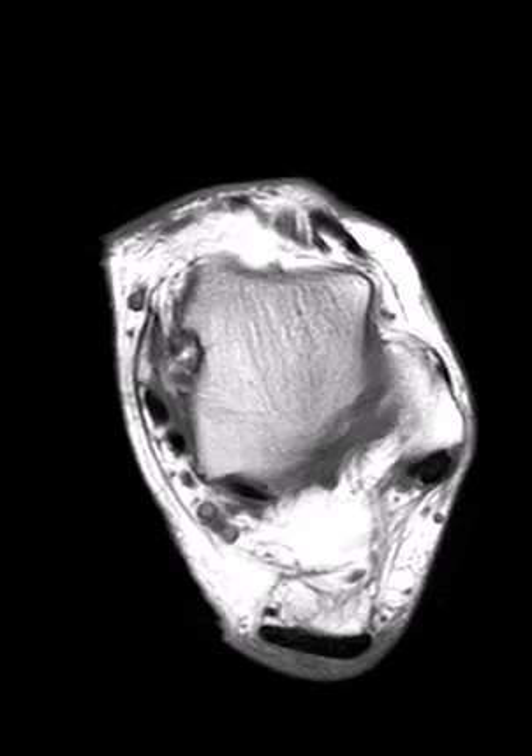Anterior tibial tendon tears are often seen in elderly people, but they can also be seen in young athletes who have really strong contraction of the tibialis anterior muscle. Also, if people take Cipro or fluoroquinolones, or steroids, or if they have diabetes, there are other risk factors that can cause weakening of tendons. In this patient, they had mild trauma and are 75 years old, a typical candidate for tendon tear.